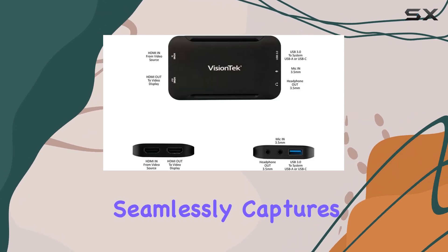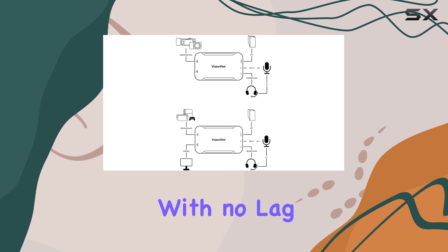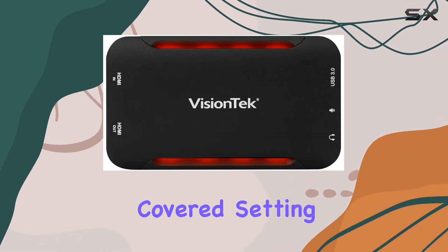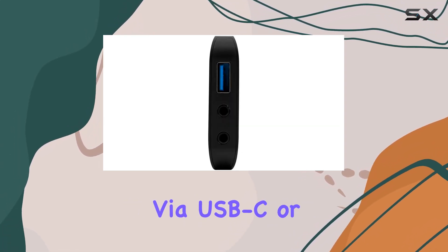But the UVC60 capture card doesn't stop there. Gamers rejoice — this versatile device seamlessly captures gameplay from all major consoles including PlayStation, Xbox, and Nintendo, with no lag thanks to its ultra low latency HDMI pass-through. Whether you're showcasing your skills or streaming live gameplay, this capture card has you covered.